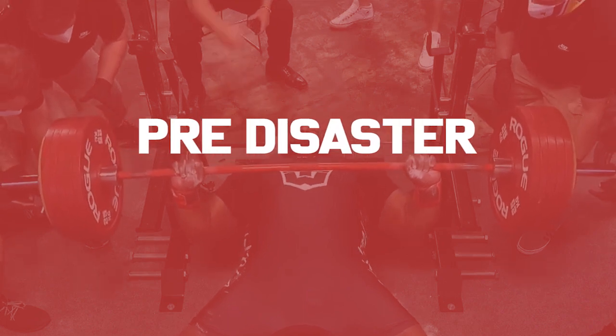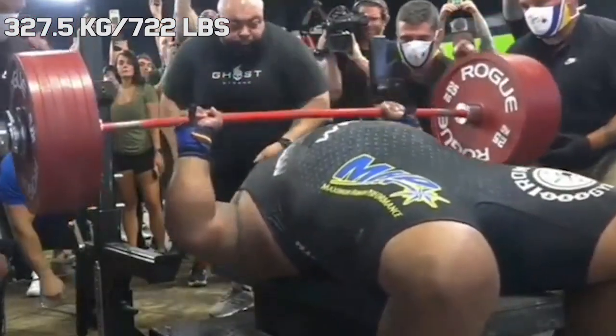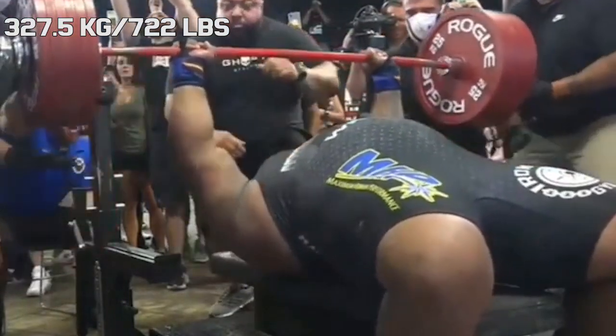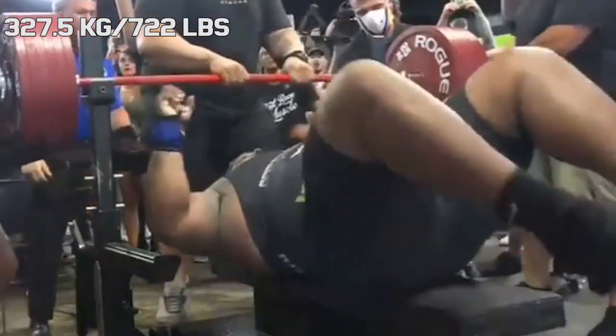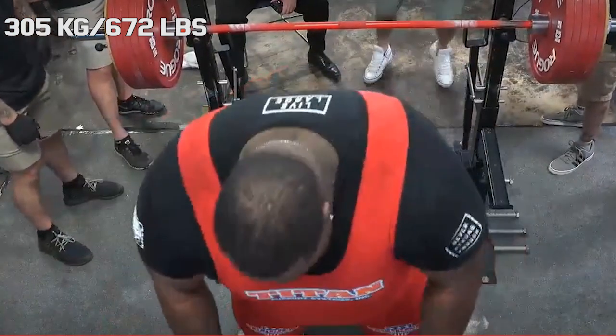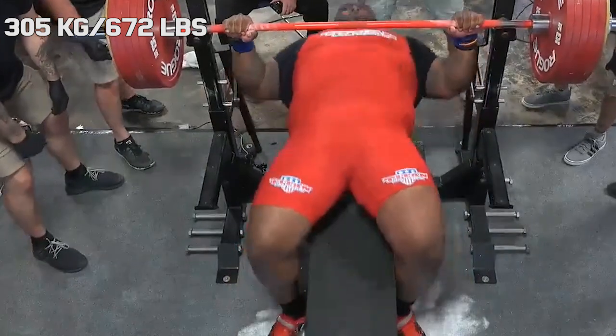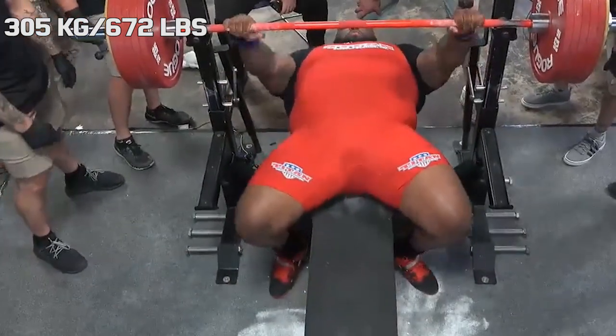Pre-disaster: as most of you will know, the first attempt went flawless and it made people really hopeful, which made the shock so much bigger. Going into second attempts, the second and third strongest benchers both chose the same weight at 305kg. The first one to do it was TD.